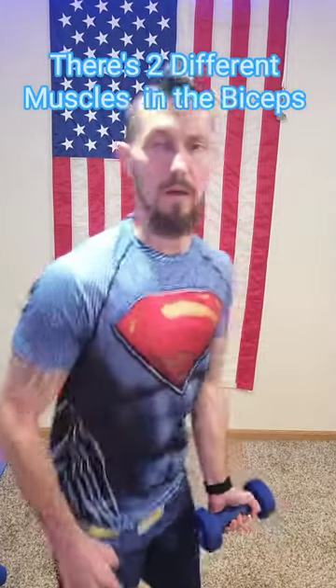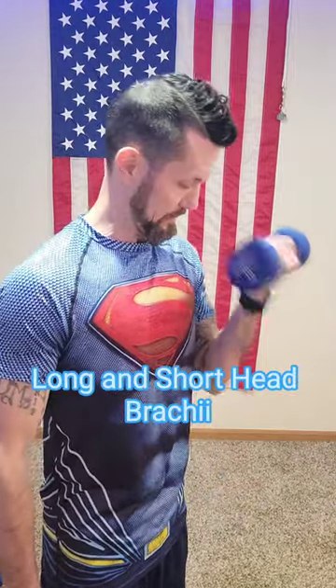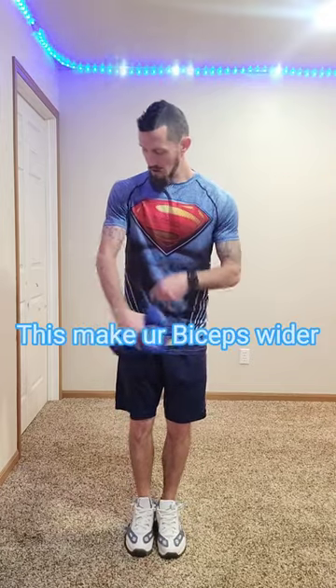The second one is the bicep curl. Now once you get up to the top, make sure to twist your arm in a little bit. That will build a rounder bicep. This one here is called the pinwheel.